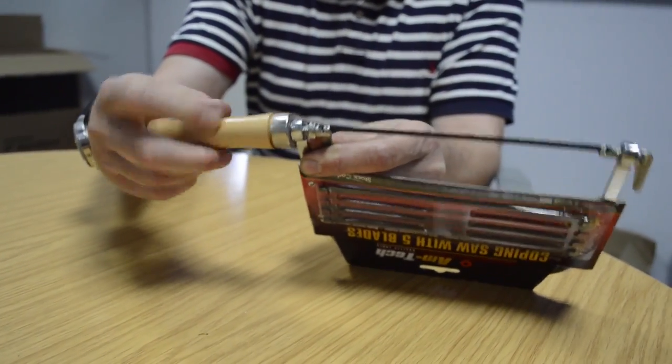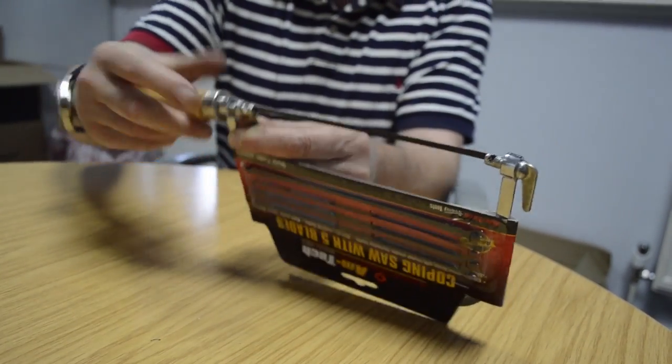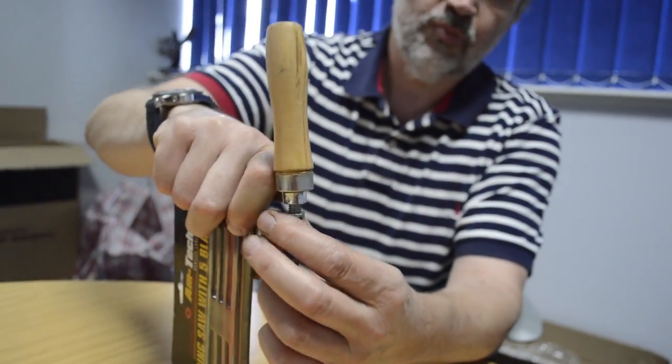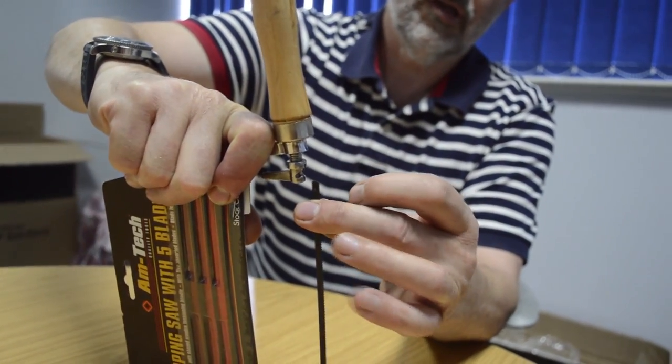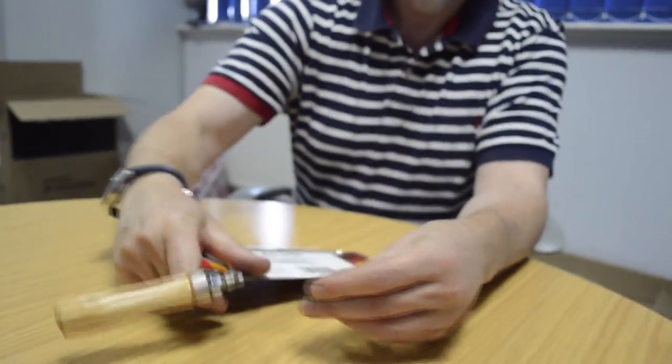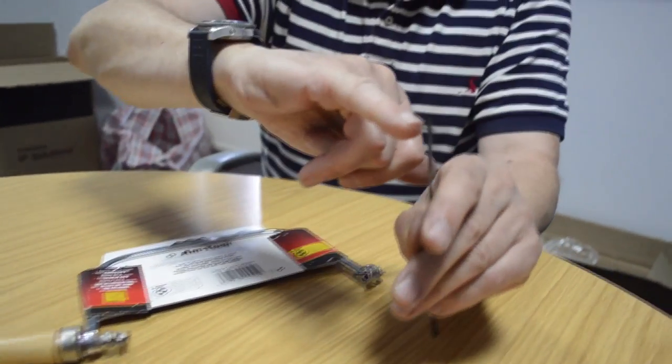If we unscrew it — don't unscrew it all the way — you should just be able to put a bit of pressure on the frame here, just enough to release the blade. The blade has got little pins